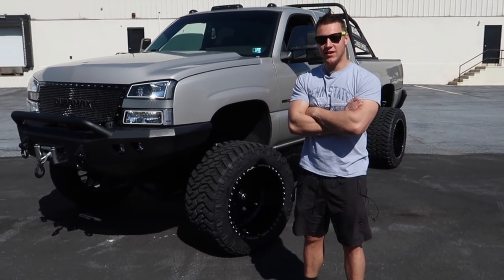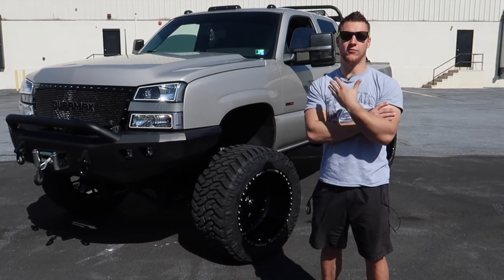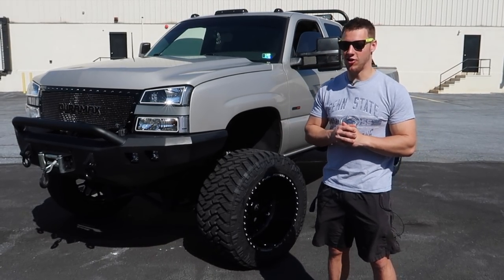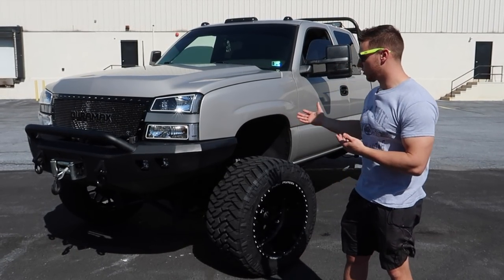Why don't you tell us a little bit more about your Duramax? This is my 2005 LLY Duramax. It started its life with me as a totally bone stock vehicle with a pap cap and all on the back. Over the last three years I've done quite a bit to it and brought it to its current state.